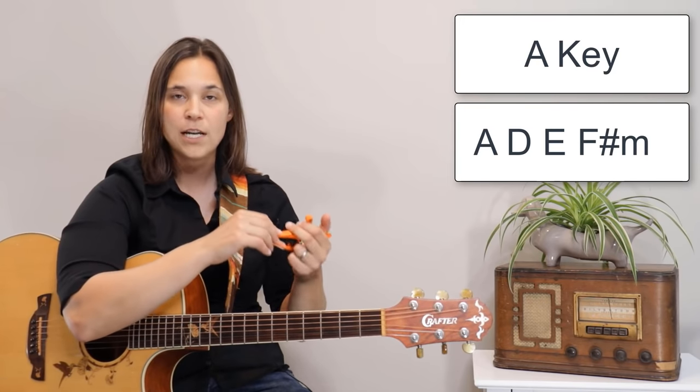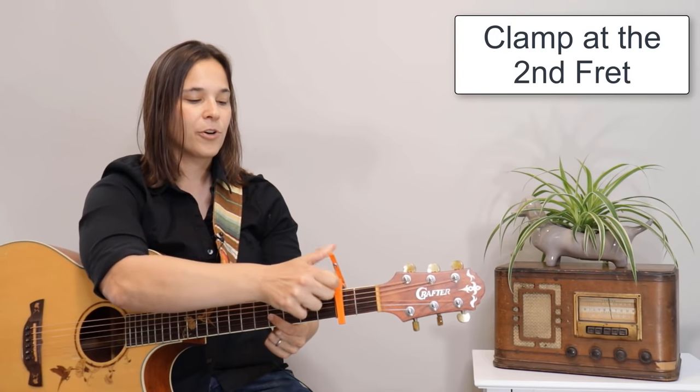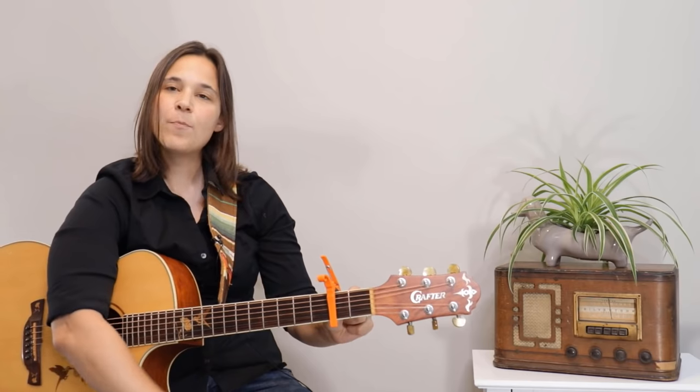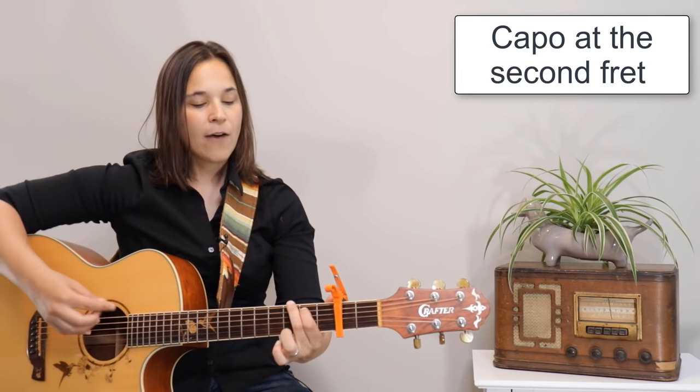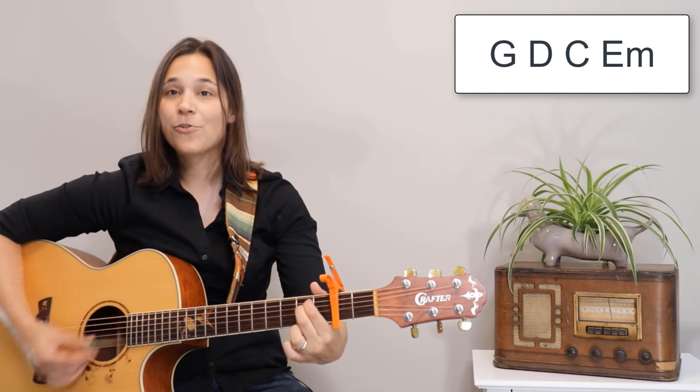Another great key to learn is the key of A, which usually has the A chord, a D chord, an E chord, and an F sharp minor. Songs in the key of A include Leaving on a Jet Plane, Folsom Prison Blues, and Walk the Line. If you don't know those chords, here's the trick: clamp the capo at the second fret of your guitar — we call this capoing at the second fret. Now when you play your G, C, D, and E minor shapes, they sound completely different because of the capo.